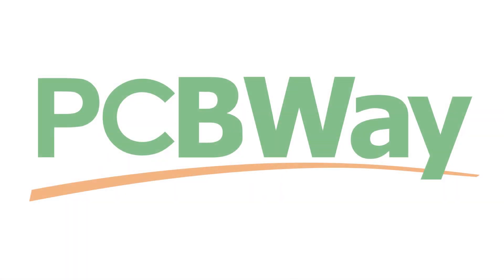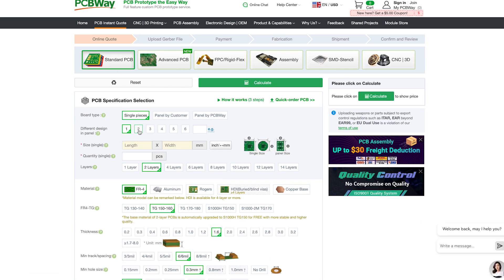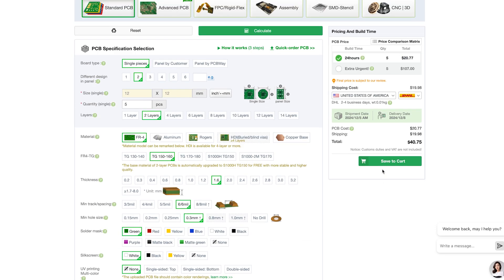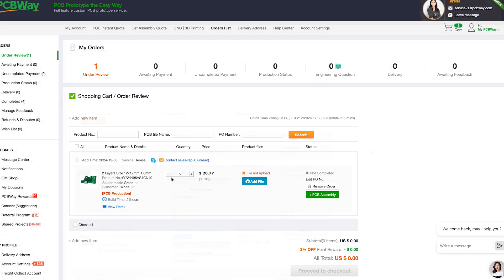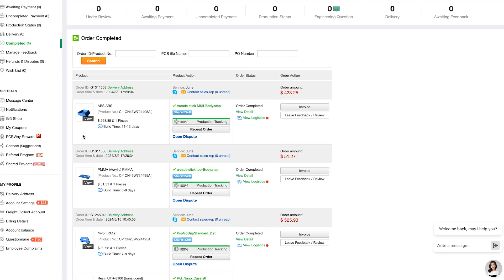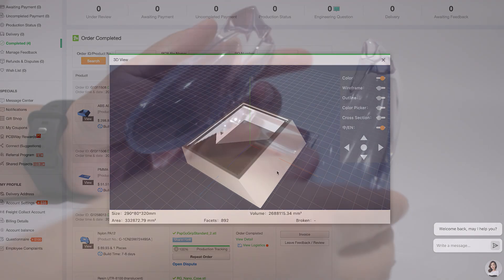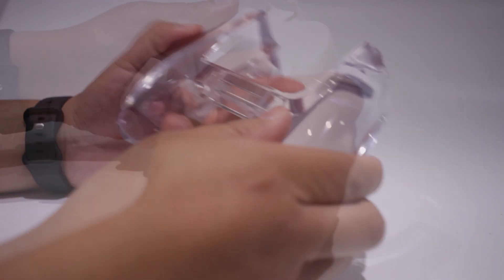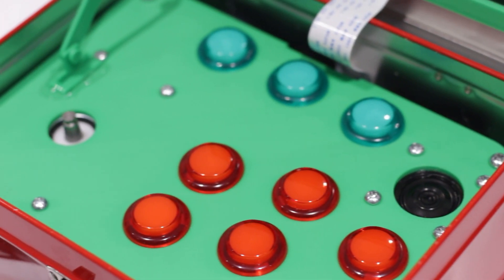This video is sponsored by PCBWay. If you have a project in mind and require custom PCBs or 3D printing services, PCBWay will help you out. They have an easy website to upload your projects to — just wait for their team of experts to review your circuit board or 3D files and you'll receive your projects with absolute professionalism. I've used PCBWay for my 3D prints and they've come out amazingly, so please check out PCBWay.